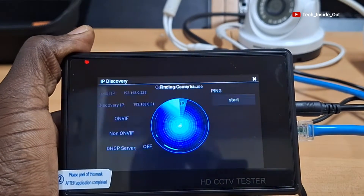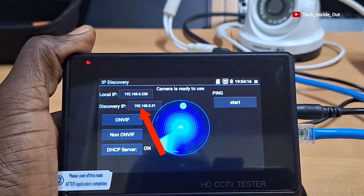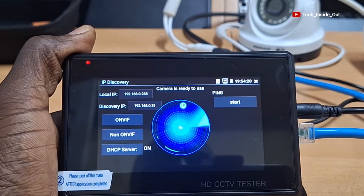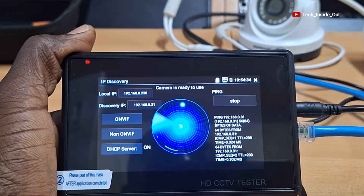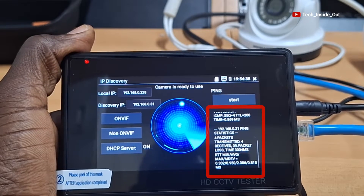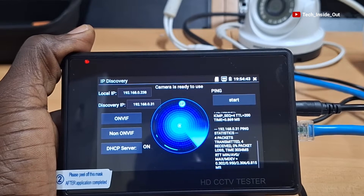At IP discovery, you can check the factory-assigned IP address of each camera you connect to this device. You can also test whether the camera works well through a ping, and you can see the results of the ping I have just done on the camera we connected to this device, which clearly indicates that the camera is responding well.